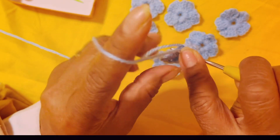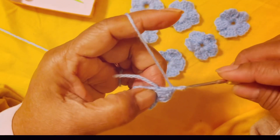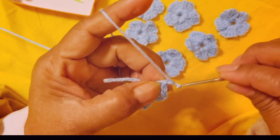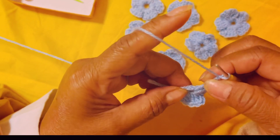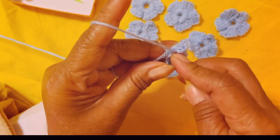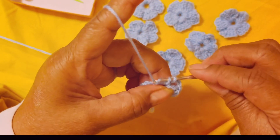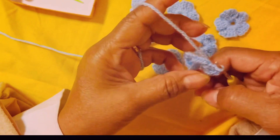Continue like that until you get five petals. So one, two, three, four — then chain three: one, two, three, then insert your hook, yarn over and hold, yarn over and hold. That's your second petal done.